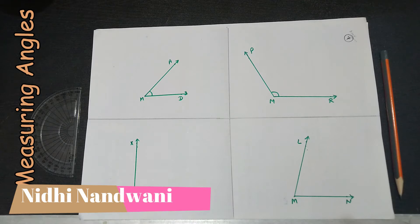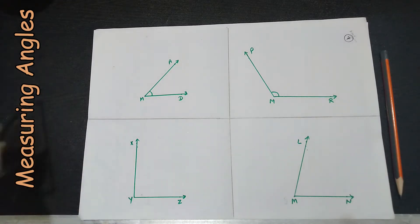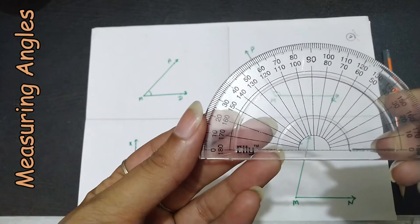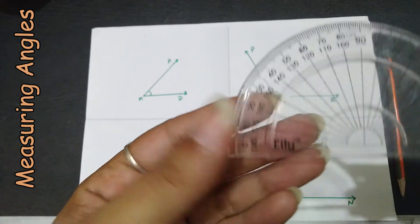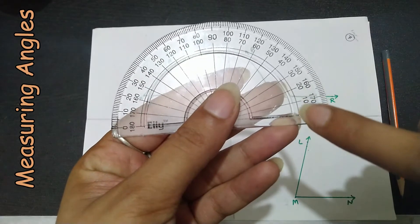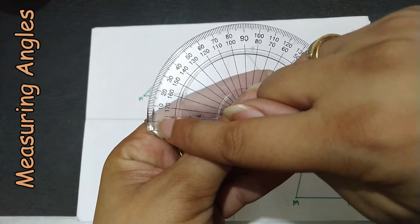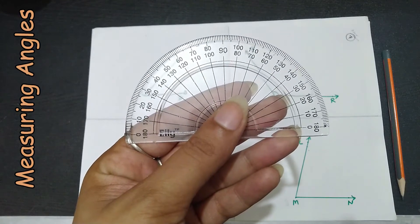Hello, my dear students! Today in this video we are going to learn how to measure angles using the protractor. A protractor is a geometrical instrument that has two scales: the inner scale from right hand side to the left hand side, and the outer scale from the left hand side to the right hand side.